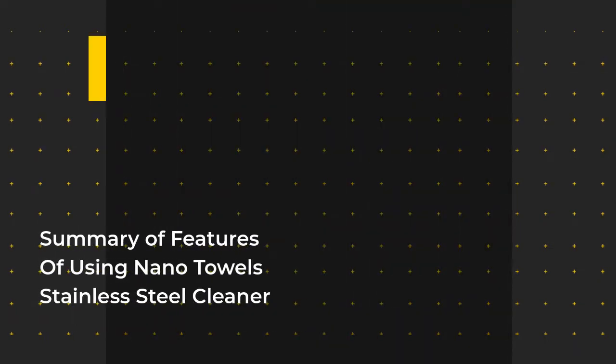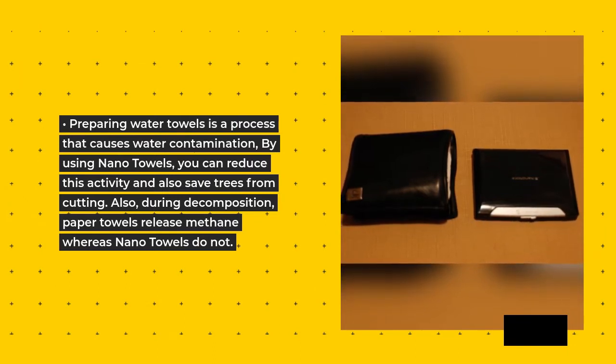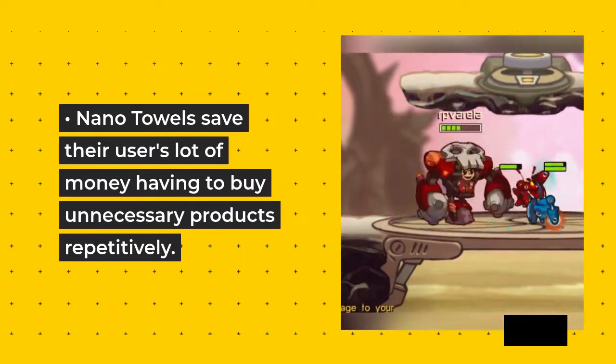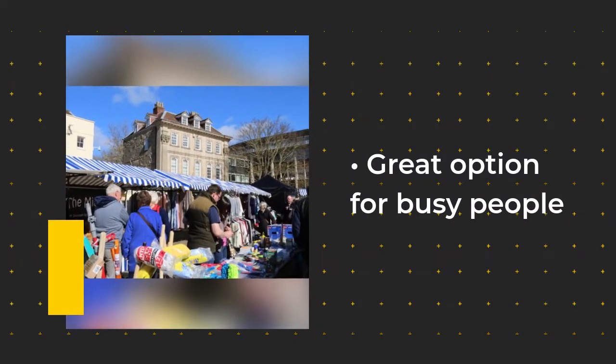Summary of Features: Preparing paper towels is a process that causes water contamination. By using Nano Towels, you can reduce this activity and also save trees from being cut. Also, during decomposition, paper towels release methane whereas Nano Towels do not. Nano Towels save their users a lot of money by eliminating the need to buy unnecessary products repetitively. The Nano Lawn Fiber technology simplifies the entire cleaning process and makes it more comfortable for every family member. Great option for busy people.